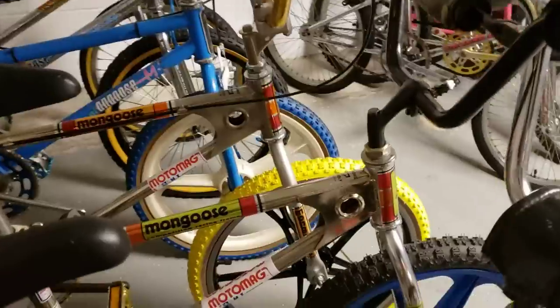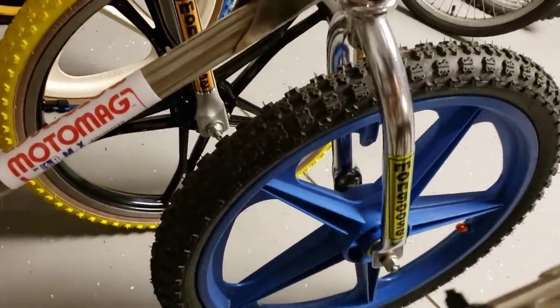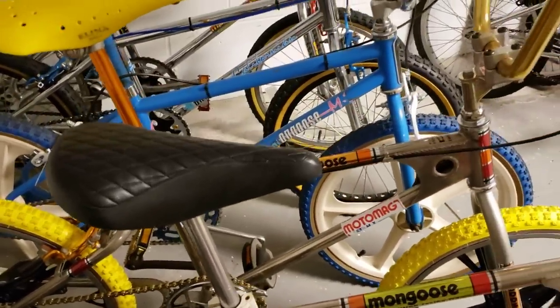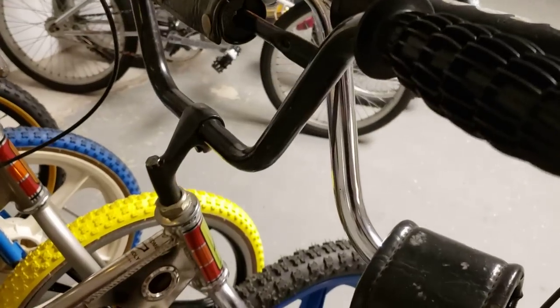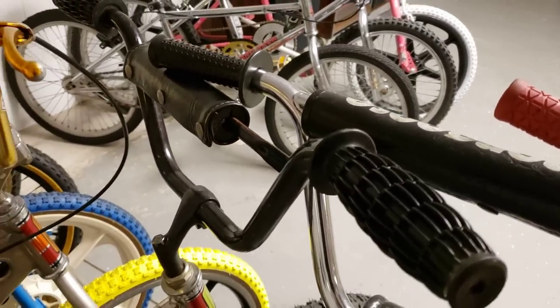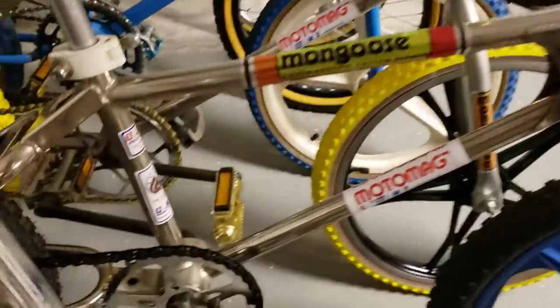Next to that we got a 1980 Moto Mag. That one has a set of Maglite rims, it's got the coaster brake, and it's got an old quilted seat — it's a repop. But it's got the Ashtabula stem, the old style grips on it, and it's even got an old bar pad. Doesn't say Moto Mag or anything but it looked cool — kind of like an original type.